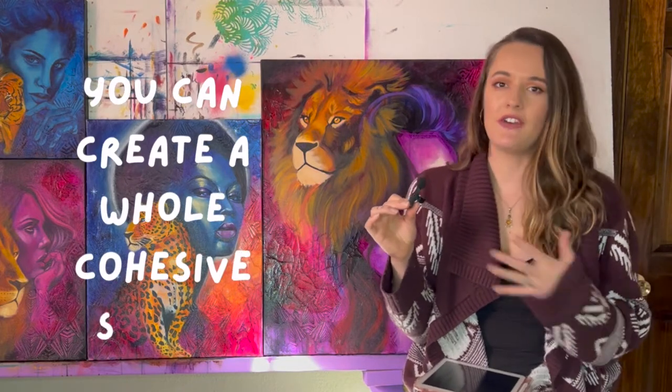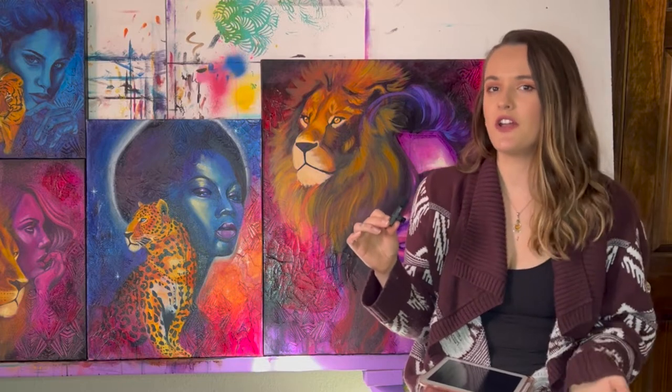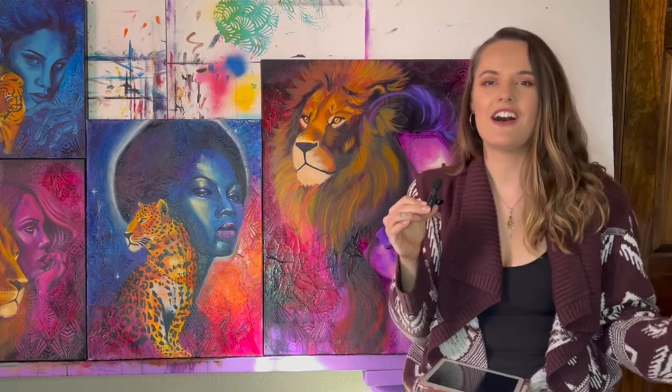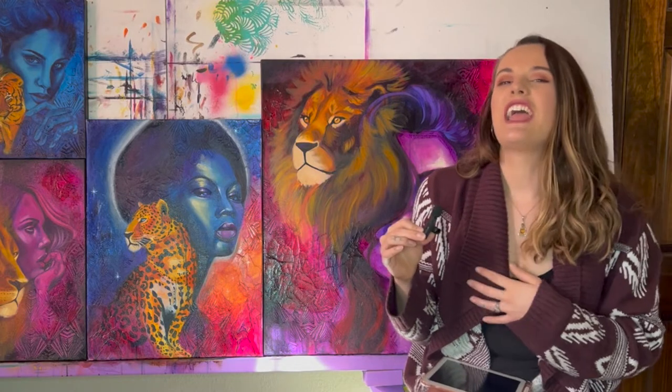The last reason it's really beneficial to have sources is because you can create a handful — five to ten, maybe even twenty sources — that all have a similar aesthetic, color scheme, or imagery. With those sources you already know you can create a full series of paintings. That's how I've been able to develop a similar aesthetic and style across many pieces, creating a series that actually looks cohesive.